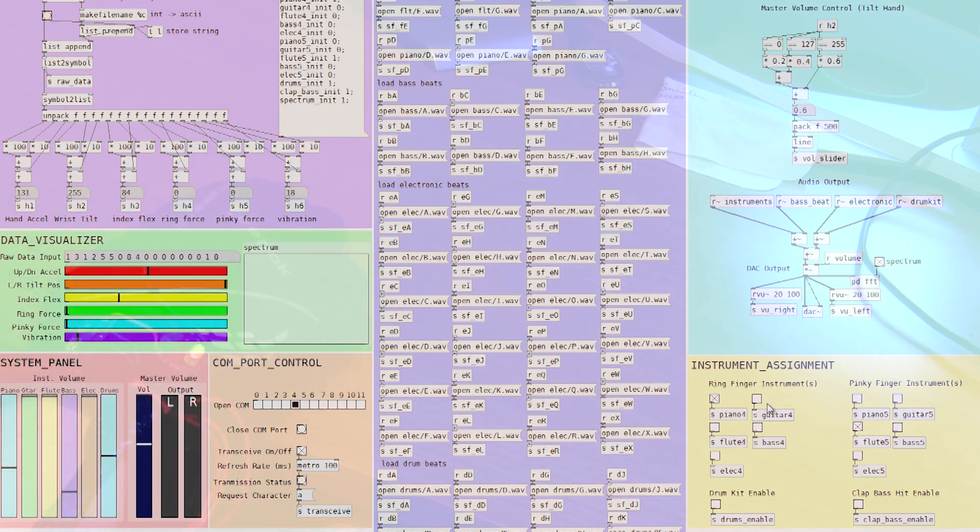At any point I can change what instrument I want to play, or play multiple instruments at once. So if I want the ring finger to activate both piano and guitar, I can select that, and now you can see it plays both. You can also enable a bass beat when you clap the vibration sensor. The other option is a drum kit that looks for acceleration and picks a random drum beat to play when you slap your hand down — it doesn't have to be very fast.